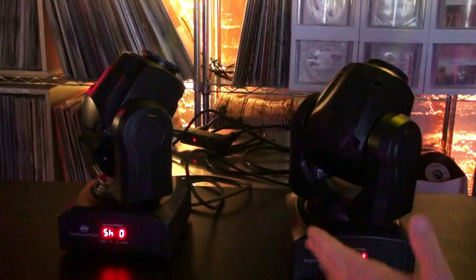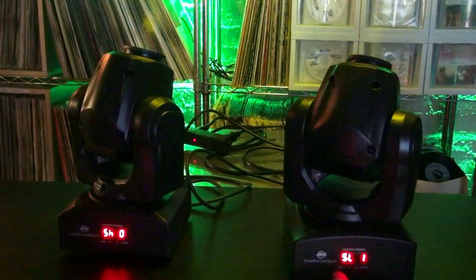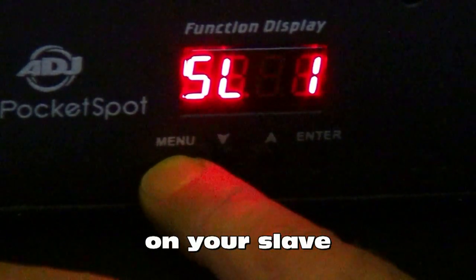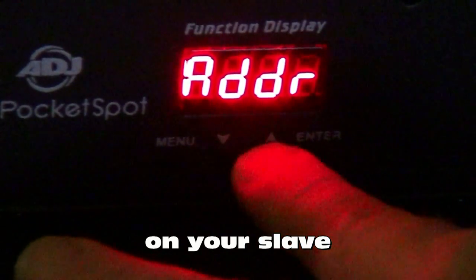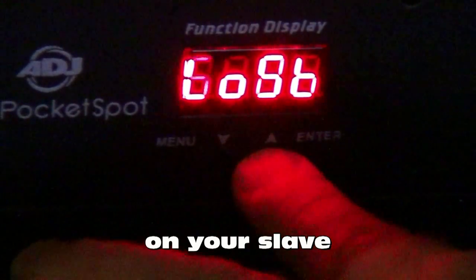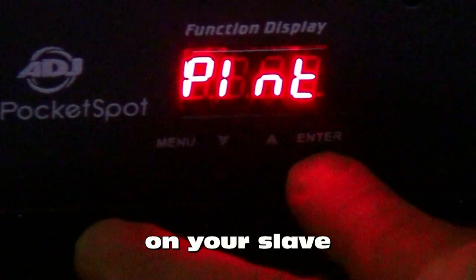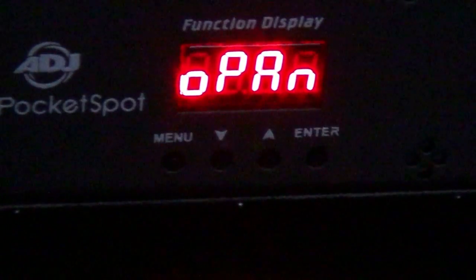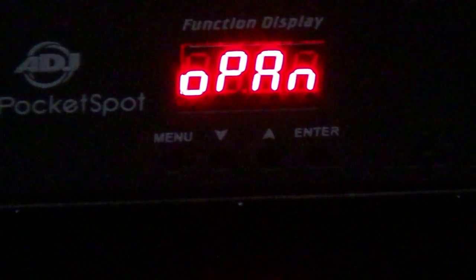Now if we wanted to do something a little different, we can start messing with the pan tilt inversions. What we're going to do is go on to our slave unit to make those changes. Press and hold the menu button until the screen unlocks. We're going to use the up and down arrows to find PLNT — this is actually the pan inversion. Press enter and it says no. Go up one: yes. Press and hold the enter button and it saves that. Now we have a pan inversion.